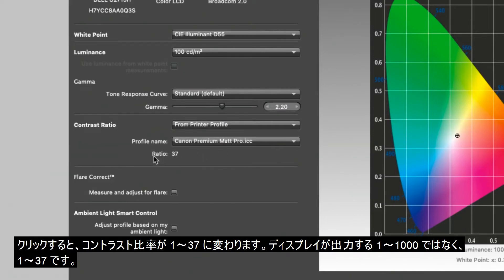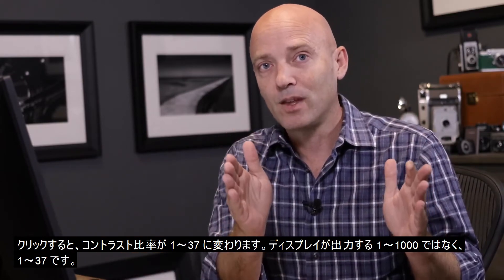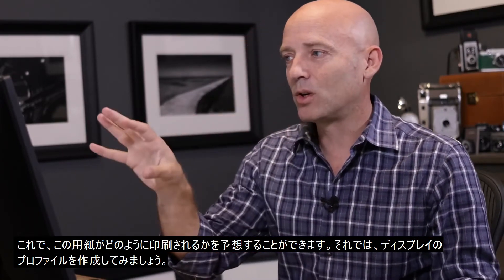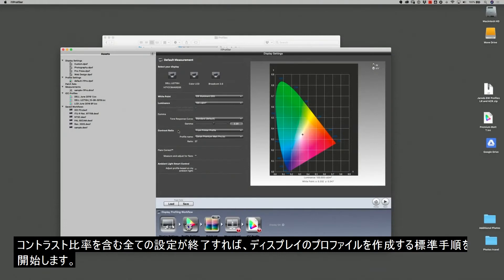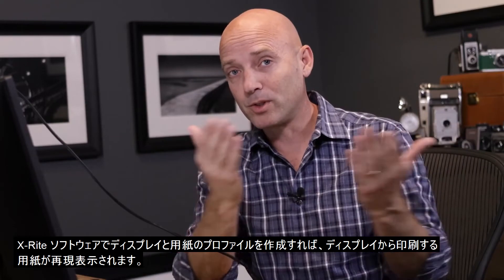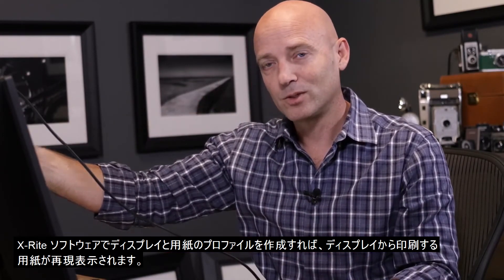All of these can be used to create a monitor profile that mimics the paper by limiting the contrast. Let's choose the Canon Premium Matte Pro. You'll notice that below it, it now says the contrast ratio is 1 to 37 — not 1 to 1000 like my monitor can provide, but 1 to 37. We've determined that by creating our own profile with my i1 Pro from X-Rite. We know exactly what this paper is going to look like, and now we're going to create a profile for our monitor using these settings.